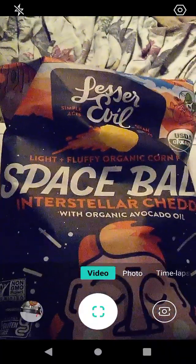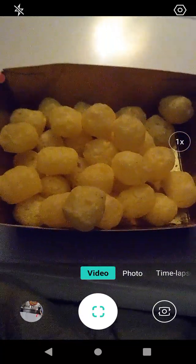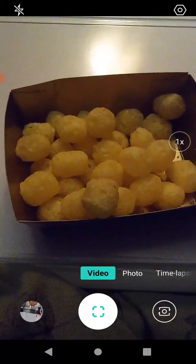I'm finally getting around to opening this bag up — we're going to open this up and go from there. These certainly look interesting, let's go ahead and have a look-see here. They smell good. These aren't exactly what I was expecting, but they're better than I was expecting, so there's that.